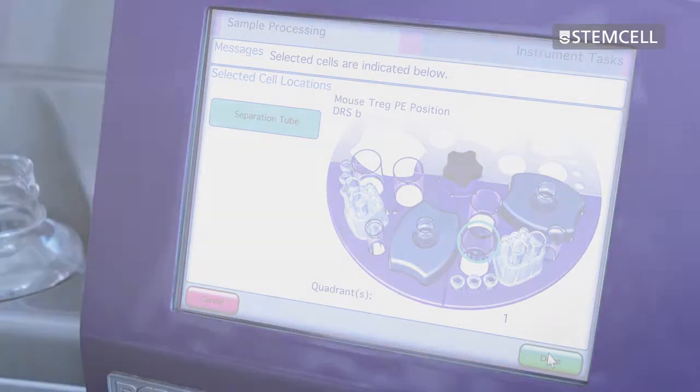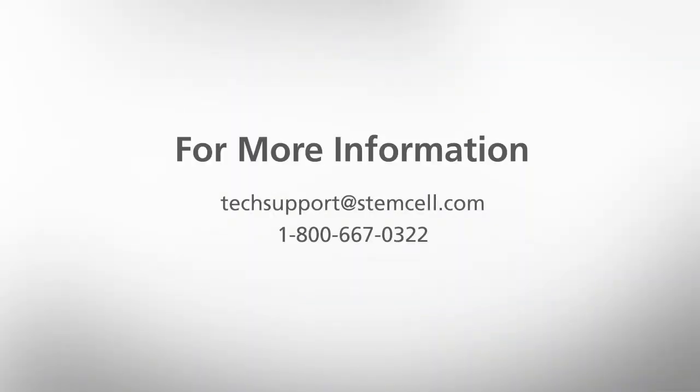Press done when finished. If you have any further questions, contact us at info@stemcell.com.